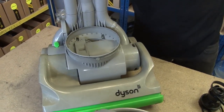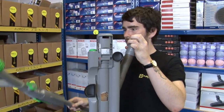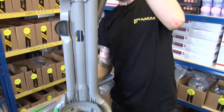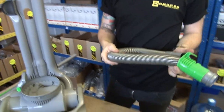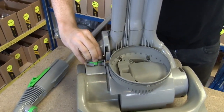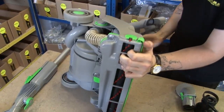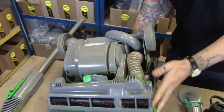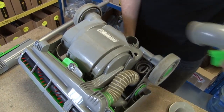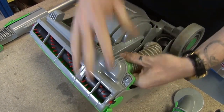The wand and wand handle cover, the hose assembly, the valve pipe assembly, the wheels, the u-bend assembly, and the internal hose assembly.